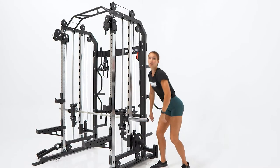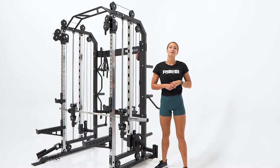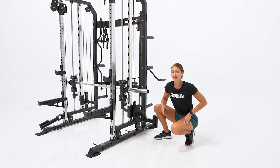Now having a look at the plate loaded pulley system — the design allows you to use standard or Olympic sized bumper plates, which is ideal for any home gym scenario. Here you can see that you can add band pegs right underneath the plate horns, which allows for explosive work in the comfort of your home gym.